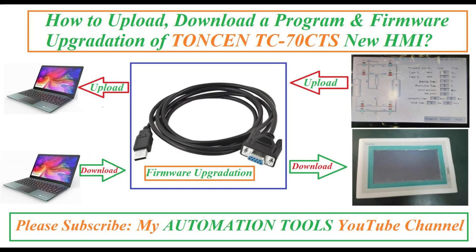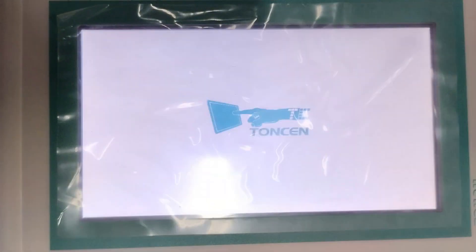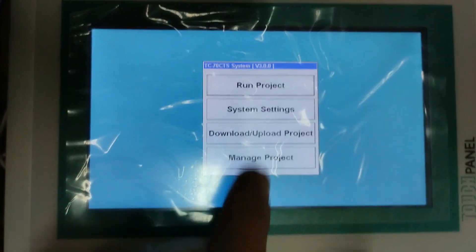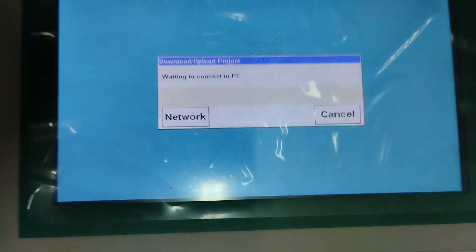Today I will show how to upload and download a program, and how to do firmware upgradation of the Thomson TC70CTS new HMI. First, we power up the old HMI that we want to upload the project from. Select the upload/download project option.